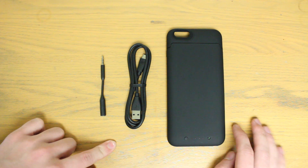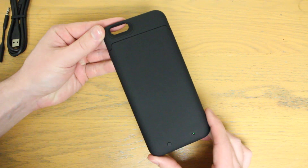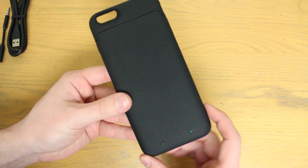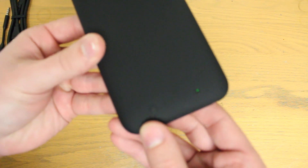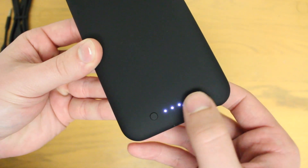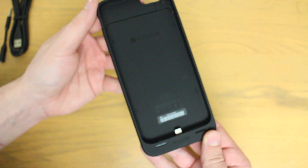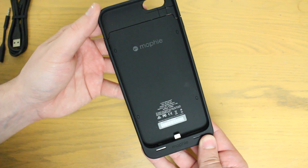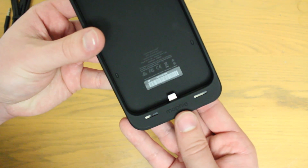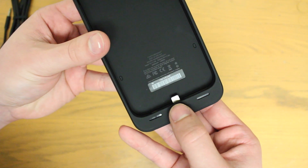Here are all the important items you get. The case has a very similar design and feel to the iPhone 5s Mophie cases, with a soft touch feel that at times can be a little slippery. Down at the bottom there's a little indicator to let you know how much charge you have left in the case as well as an on/off switch. Flipping the device around, it's a pretty simple and clean design from top to bottom. At the very bottom of the case there's a sizable lip that has two speakers as well as the lightning connector in the middle.